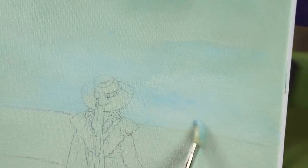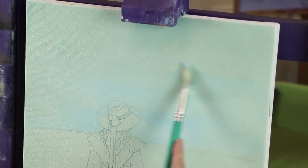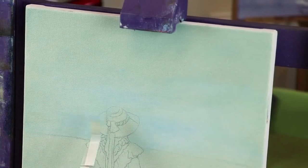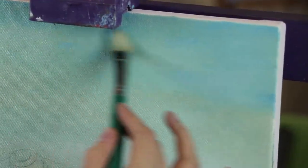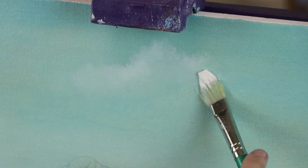I want it a little paler at the horizon, so a little bit more of that white right at the horizon area, and then as we come a little bit further away we'll be a bit bluer. Clouds tend to sort of have a flat bottom, so I'm aiming to try and fill in the body of the cloud.